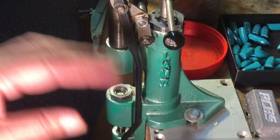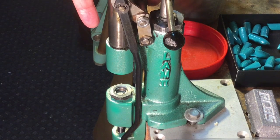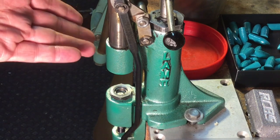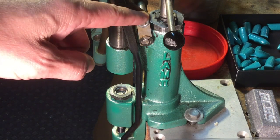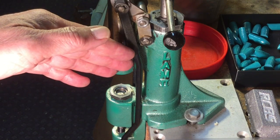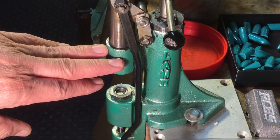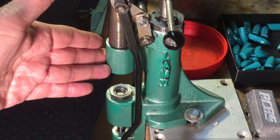The other thing I'd like to share is that our RCBS lubomatic 2 was not designed to be used with that much force. If you're sizing a thousand of these bullets, you're liable to damage the linkage on this lubricizer. I know because there was a time my Lyman 450 actually broke the linkage from having to size with that much force.